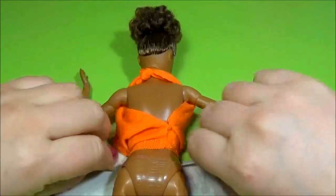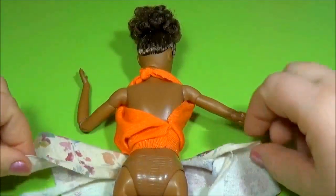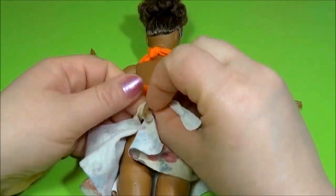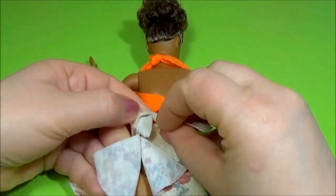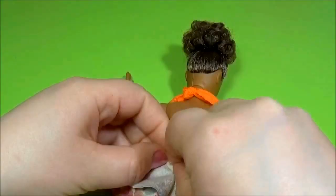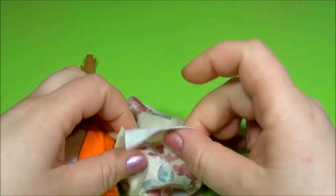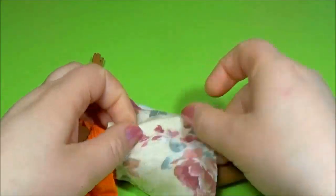Put the material and make a knot. Bend the material inside.